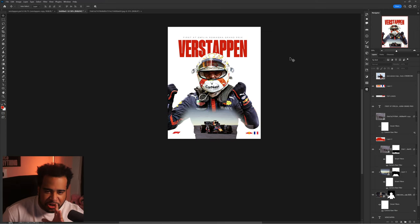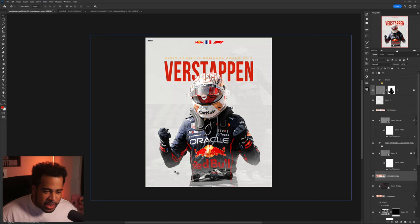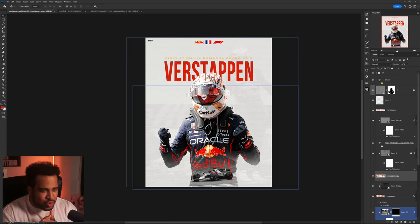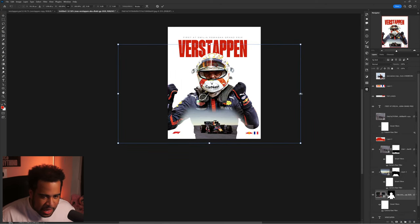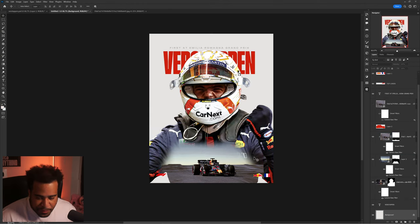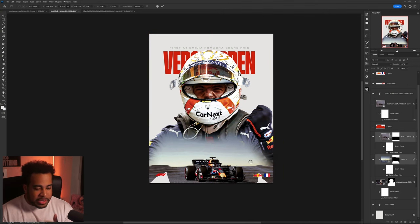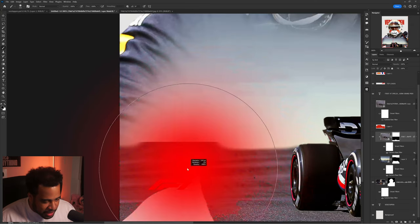Now that I understand what's happening, I need to change the composition a little. I think the reason Ben's concept didn't quite work is because of how much negative space there was and how small the car feels — the hierarchy struggles. Let's fix this by making the figure bigger and getting rid of a lot of the negative space. I'll sit him right about here so the bottom of the photo now feels more like a plane.